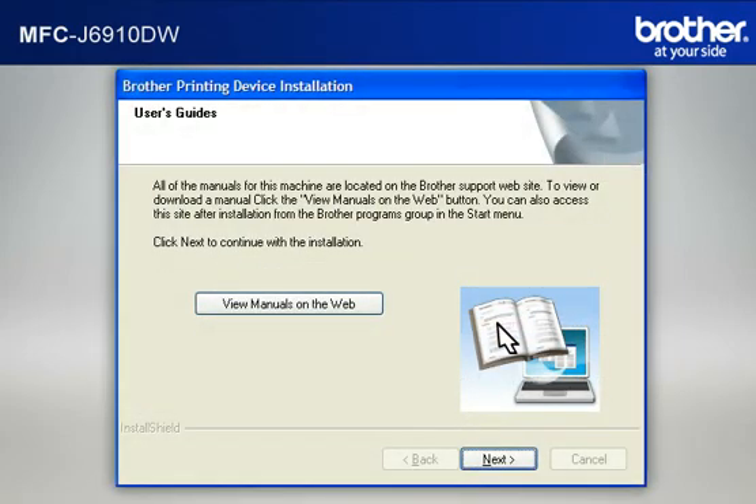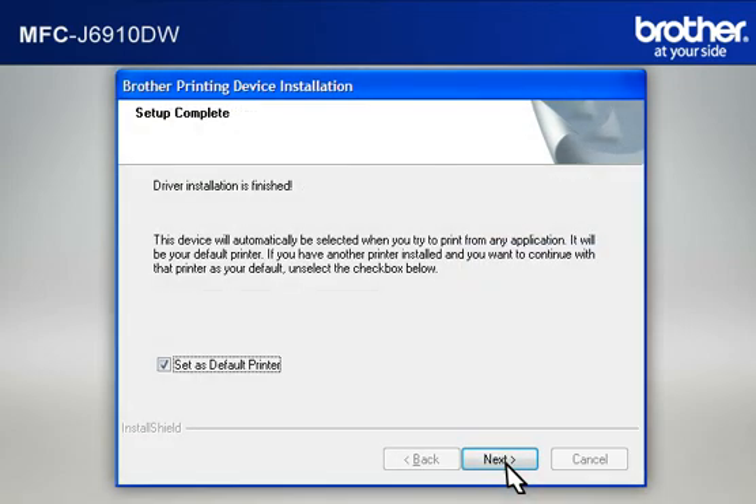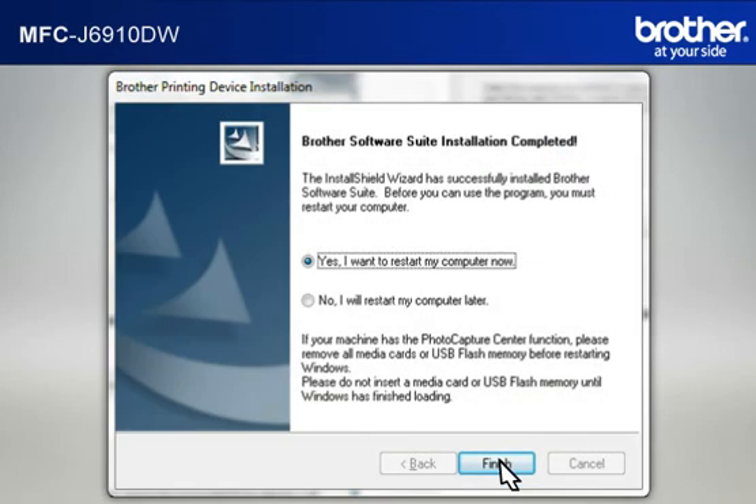At the User's Guide window, click Next. At the Online Registration window, click Next. At the Setup Completed window, check Set as Default Printer and click Next. At the Brother Software Suite Installation Completed window, select Yes, I Want to Restart My Computer Now, and click Finish.